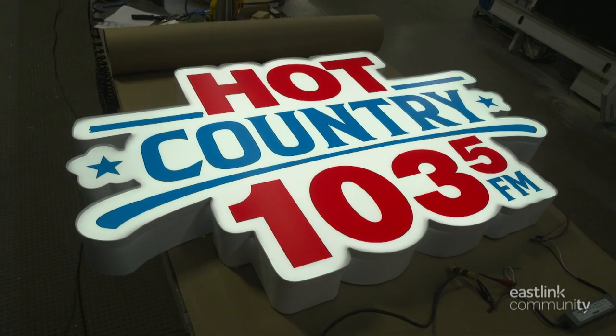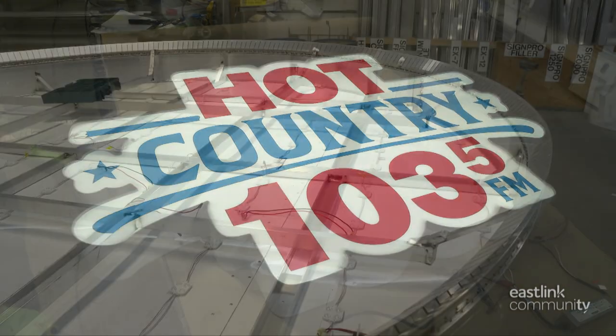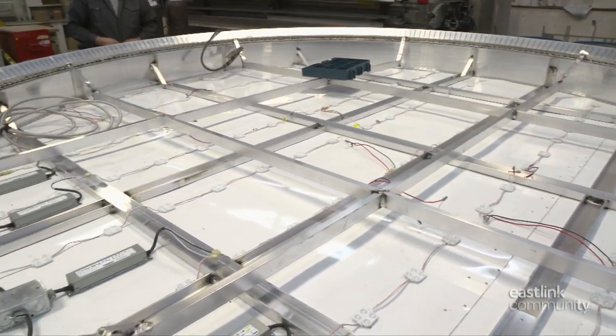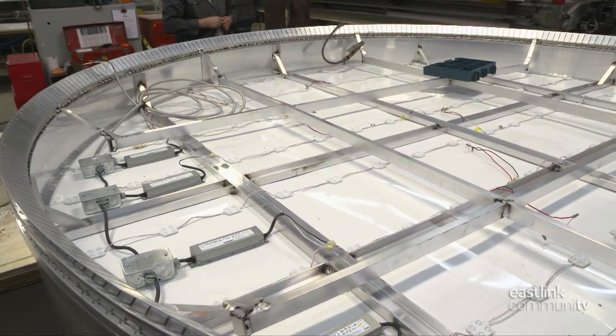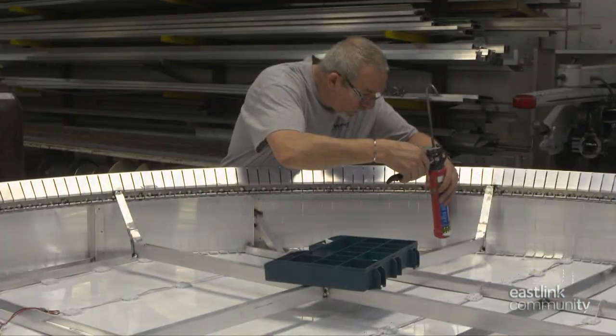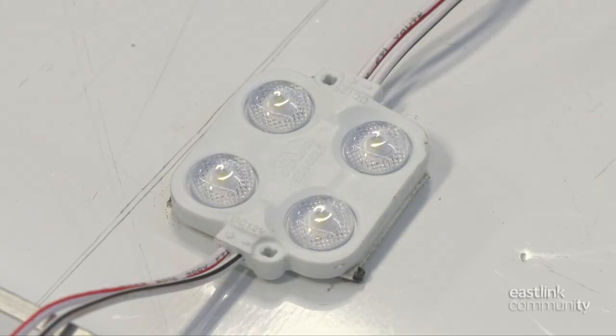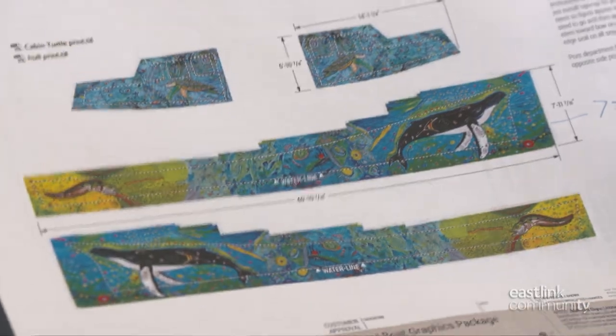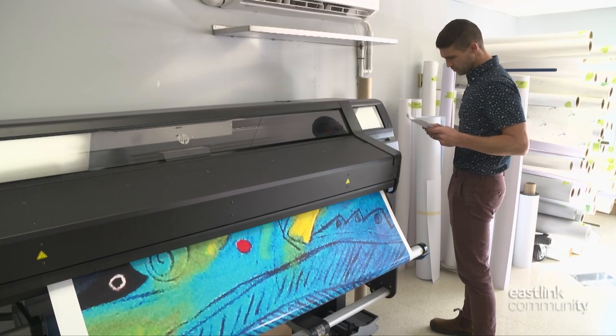Many different types of signage are made at Mattitol Signs. This large sign, 10 feet in diameter, is called a flex-face cabinet sign. The metal worker cut, shaped, riveted, and welded the raw extruded aluminum to make this sign. Now the case is being populated with LED modules. Beautiful artwork is being printed on 73 feet of vinyl to cover a boat.